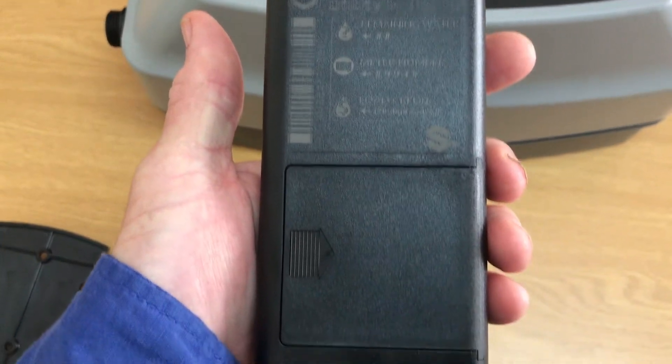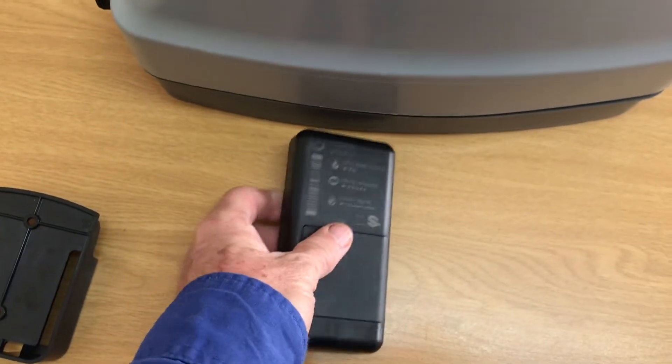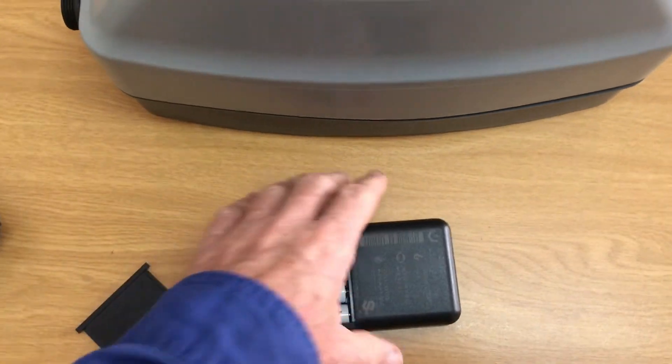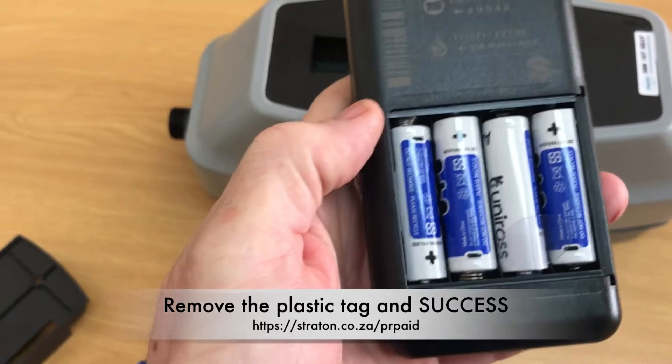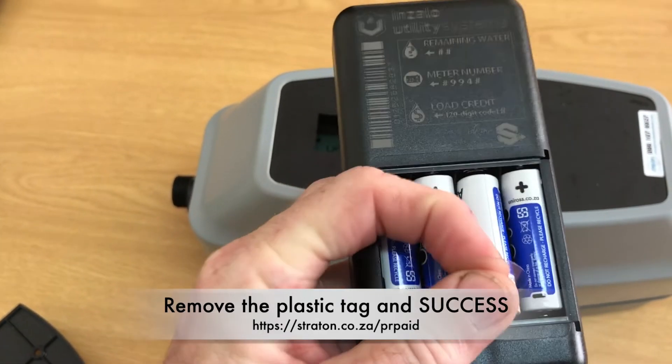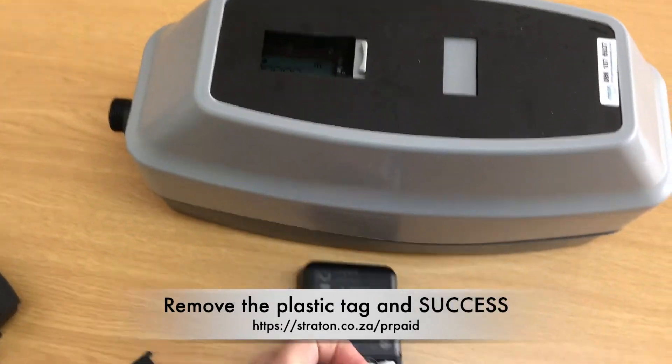For the Munze prepaid water meter, when you first take delivery of this unit you will notice that it seems to be dead. All you need to do is just flip it over, remove the cover, and look for the plastic tag near one of the batteries.